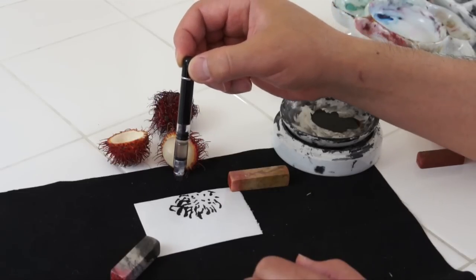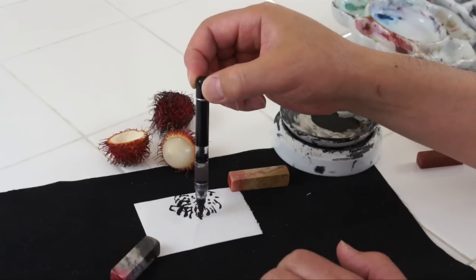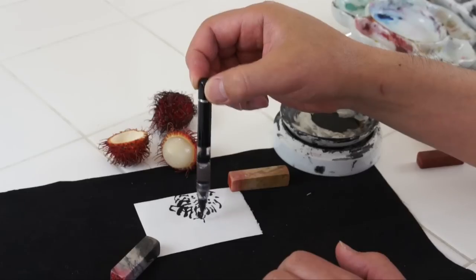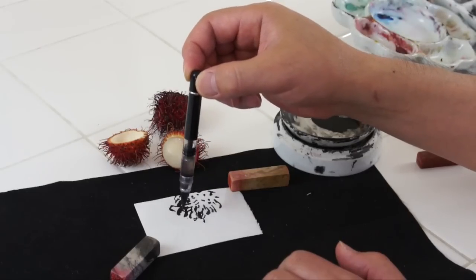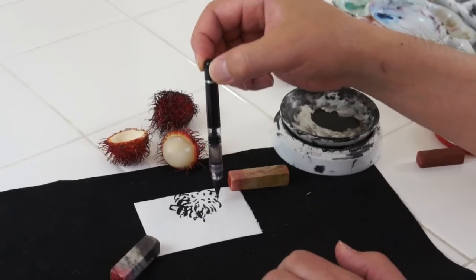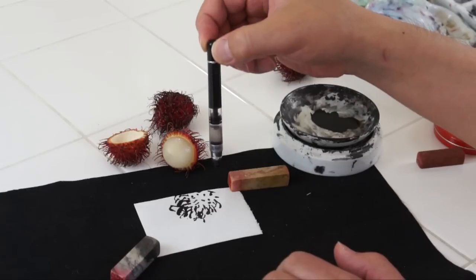They're the same family as lychee or longan family, but tastes different, I guess. I tasted — it's like a light lychee. A little tougher. But it may taste different in Thailand or South Asia than in Mexico.